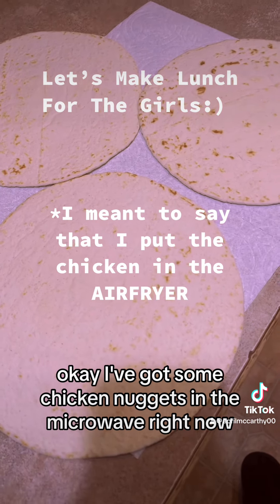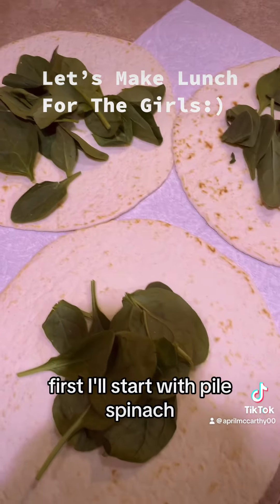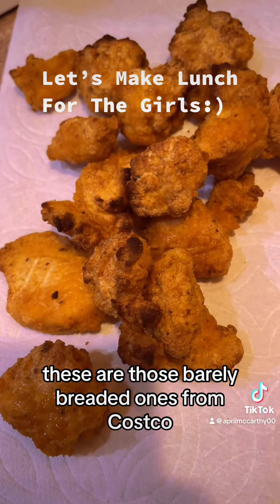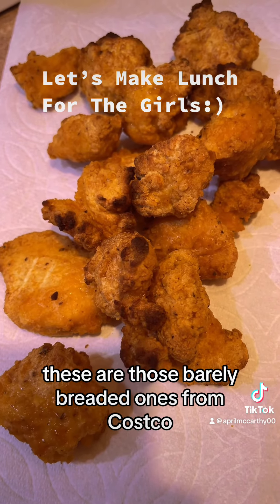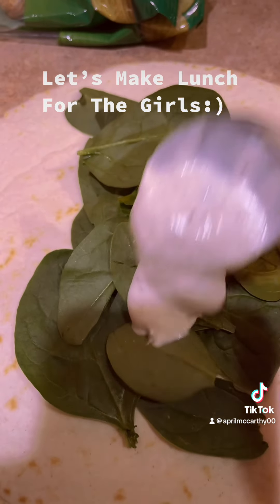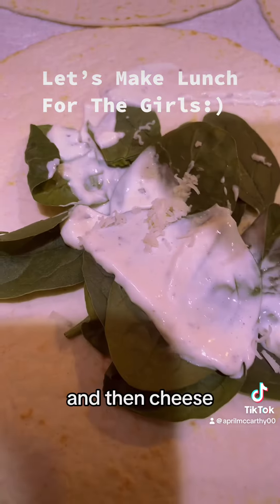I've got some chicken nuggets in the microwave right now, so I'm gonna make a chicken wrap first. I'll start with a pile of spinach — I'm gonna take all of the stems off because they bug me. These are those barely breaded ones from Costco. For cheese, I'm gonna grate some Monterey Jack.